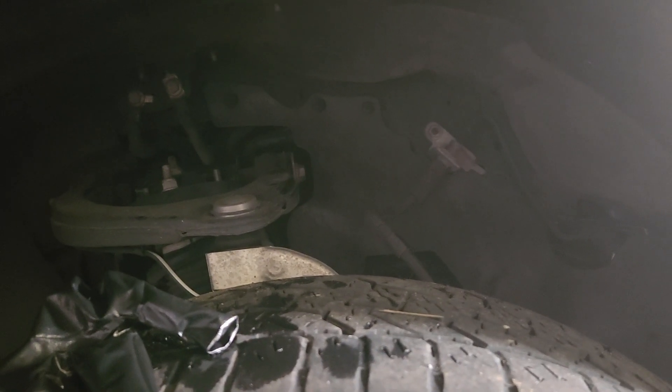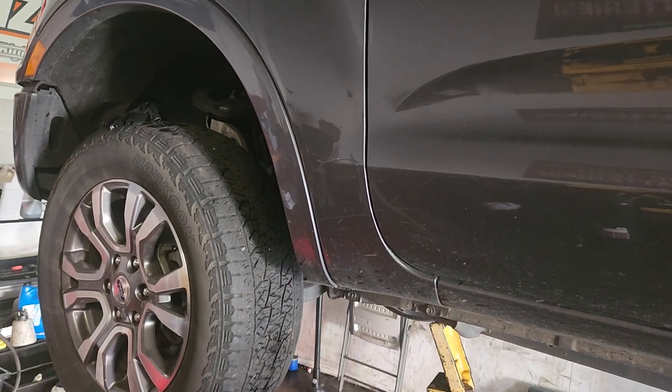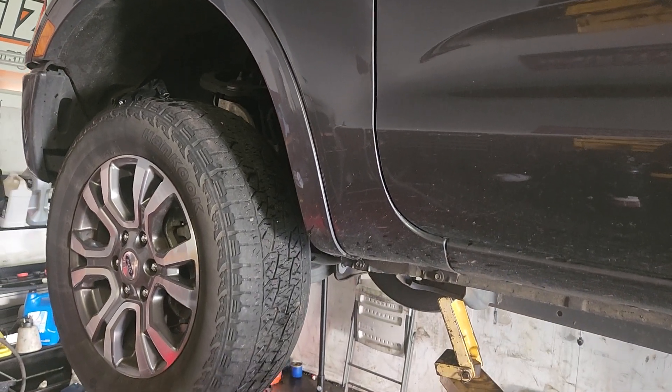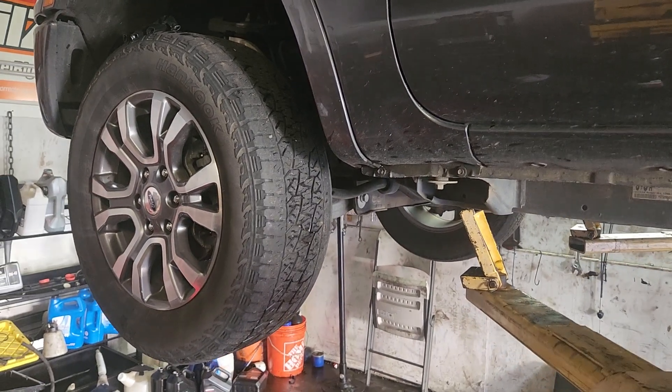And the oil pan, it's also a little bit weird on this truck. It'll dump oil all over the cross members. I'll show you what it is real quick here so you know where the filter is.